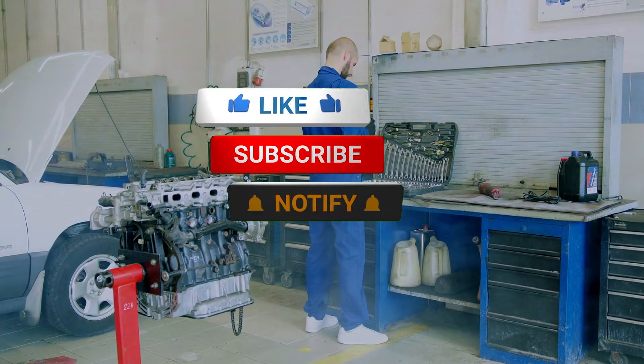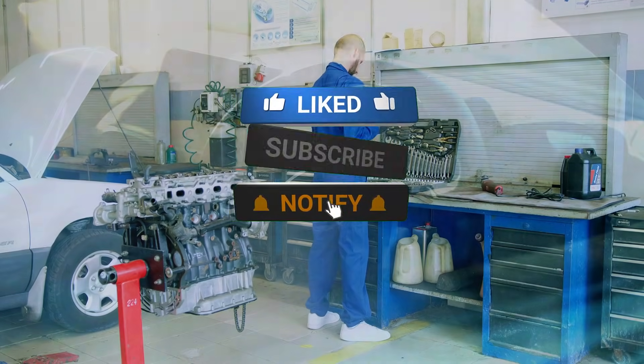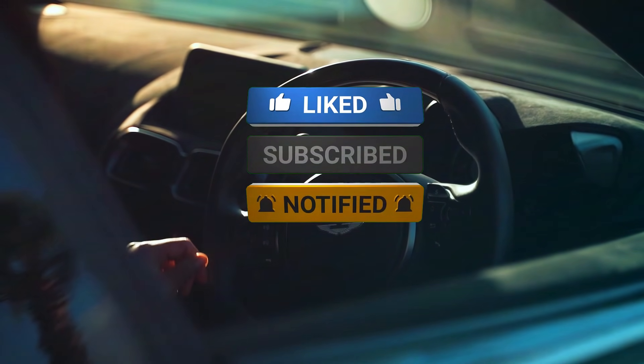If you enjoyed this breakdown, don't forget to like, subscribe, and hit that bell icon for more automotive insights.